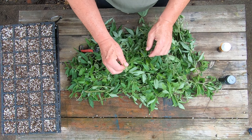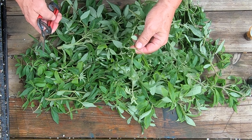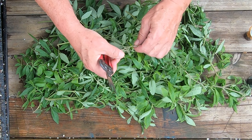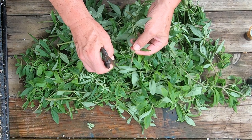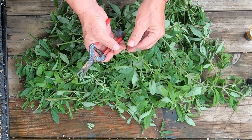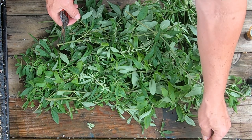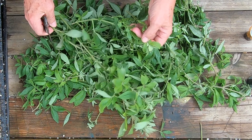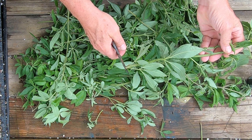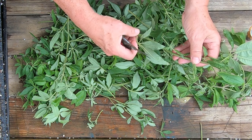A lot of these cuttings have buds on them where they're getting ready to flower, but I'm going to trim those off — not a big deal. I've got a node right here at the bottom of this cutting, then leaves here I'm going to pull off, and another node here. Some are thicker, some are thin. I'll make a cut there — there's a node, there's a node.